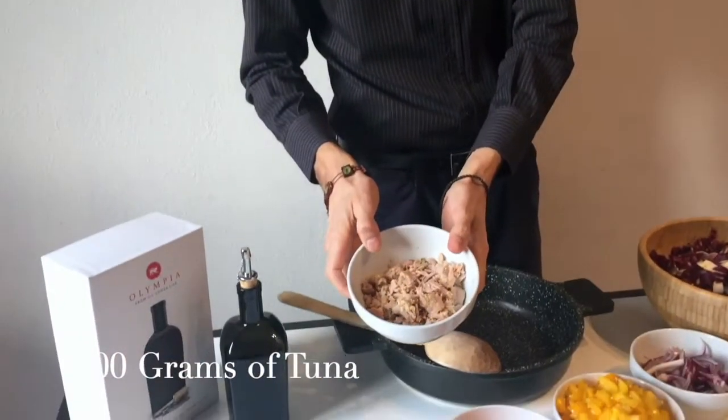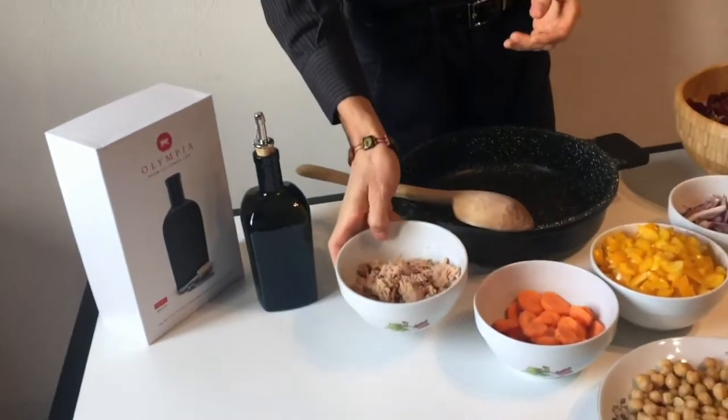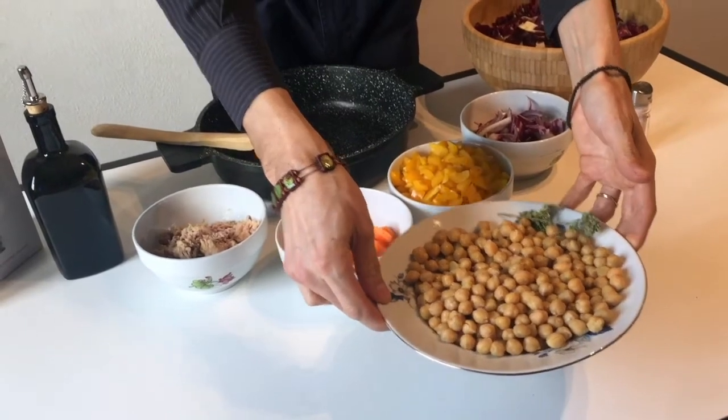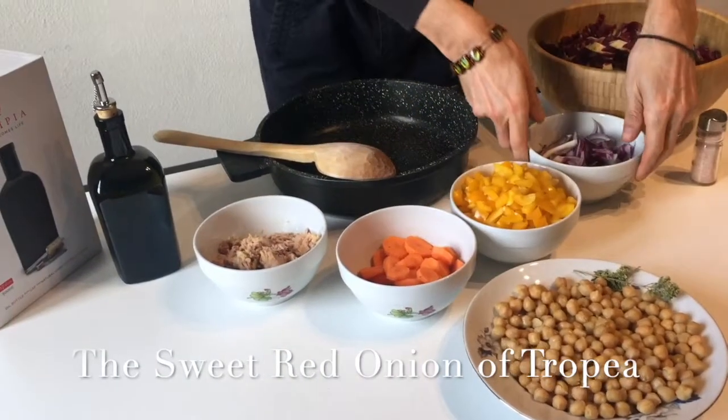I will use these ingredients: three hundred grams of tuna, four hundred grams of natural chickpea and oregano, and a Tropea onion.